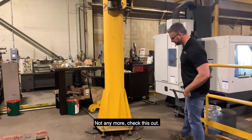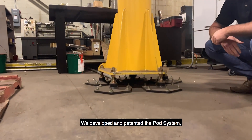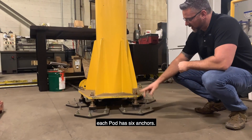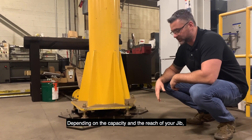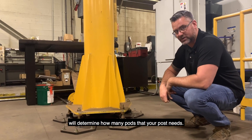Not anymore. Check this out. We've developed a patented pod system. Each pod has 6 anchors, and depending on the capacity, the reach of your jib will determine how many pods your post needs.